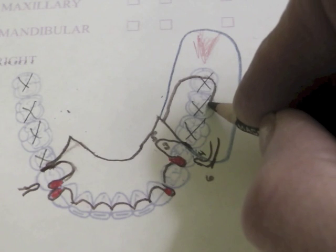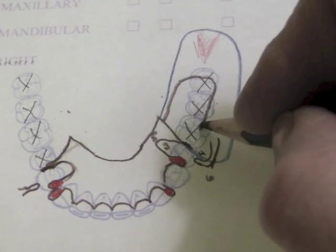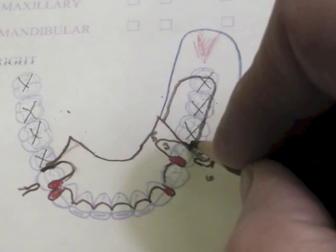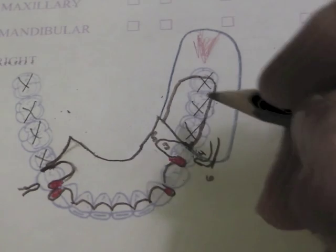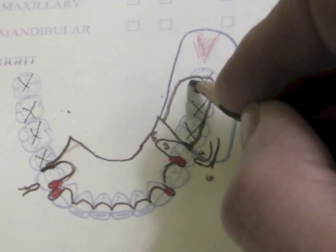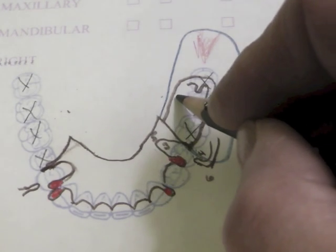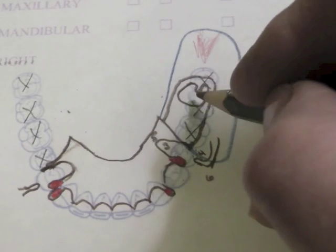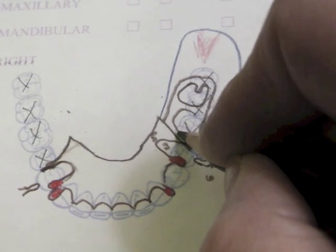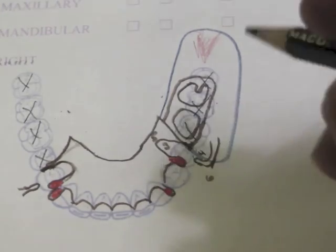Then it comes slightly over the crest of the ridge — not too far down, because we want to butt some teeth up against the ridge here to get the angulation on the teeth correct. This comes up to our guide plate coming down the side of the tooth. Inside of that we create a tissue stop, or processing stop as it's sometimes called — metal parts with big holes in them to retain the acrylic resin. This is our base attachment.